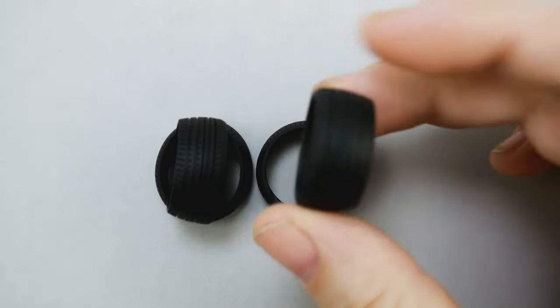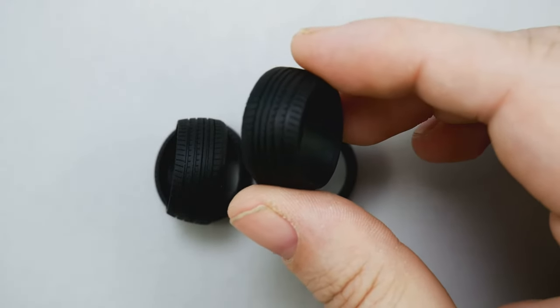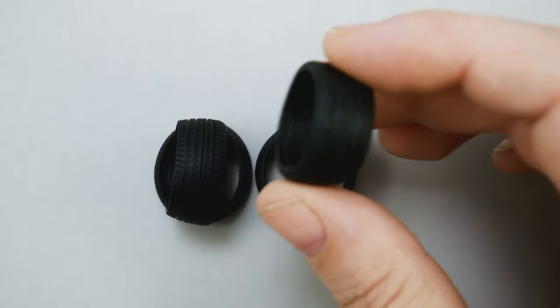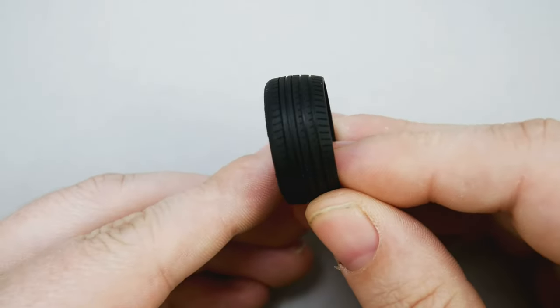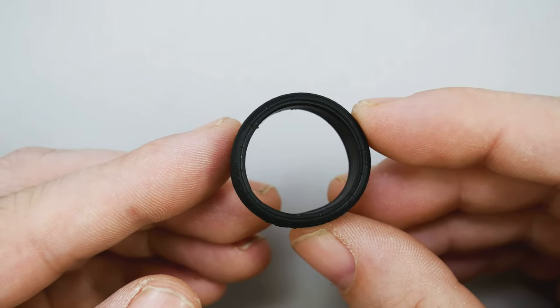Now take a look at the roundy rounds. As you can see, they are cambered and low profile. I actually kind of like these better than the ones they did for the Rocket Bunny kits — a little less low profile on these. There is some sidewall detail on these, and they do say Yokohama and Advan.